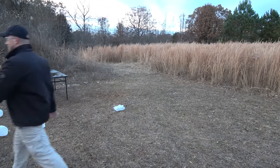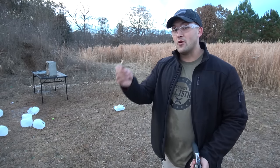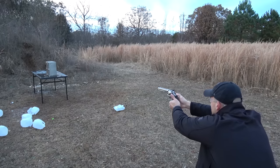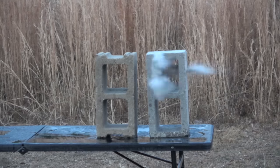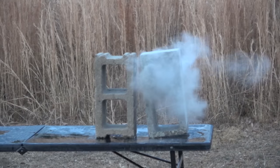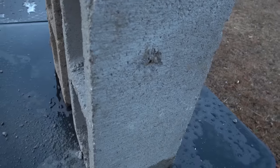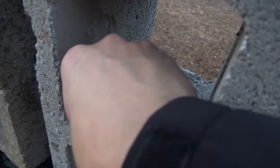Now let's shoot a few cinder blocks. Again we're going to start out with 10mm, loaded up with some 200 grain full metal jackets. The 10mm punched through the front but it does not look like it made it through the back — and there is the round.